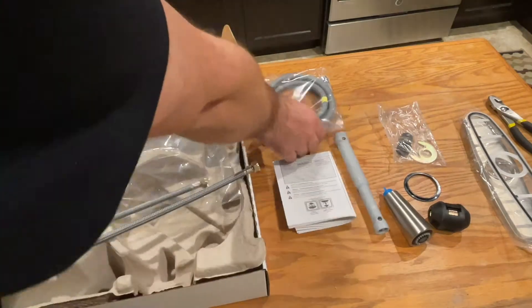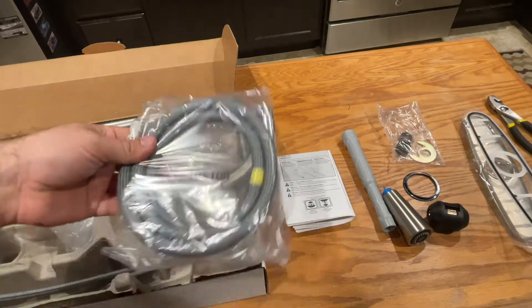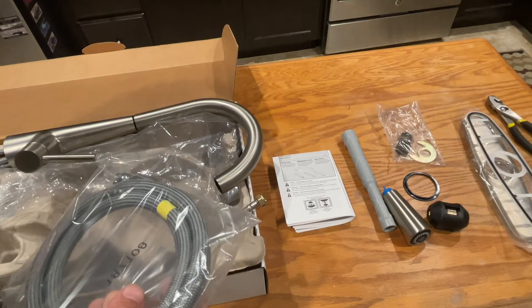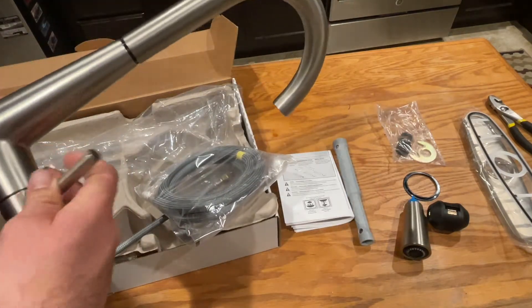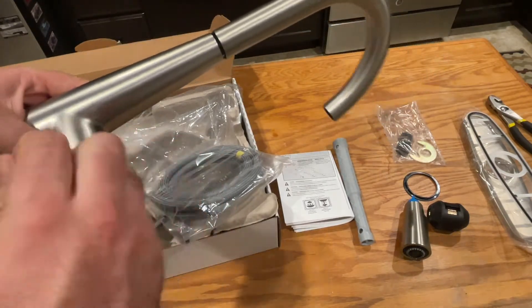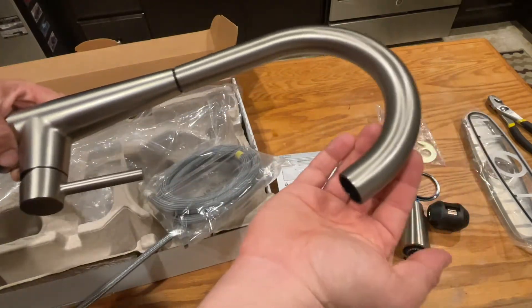This is actually for the faucet — we're going to have to thread that in and hook everything up properly. Overall I'm pretty impressed with the initial quality of this. It's a really nice handle. Let's go ahead and get ready to install it.